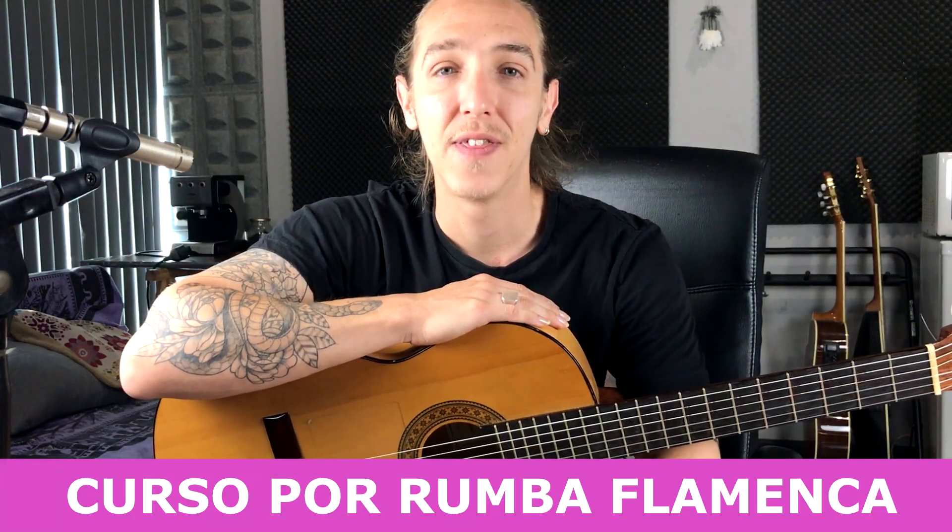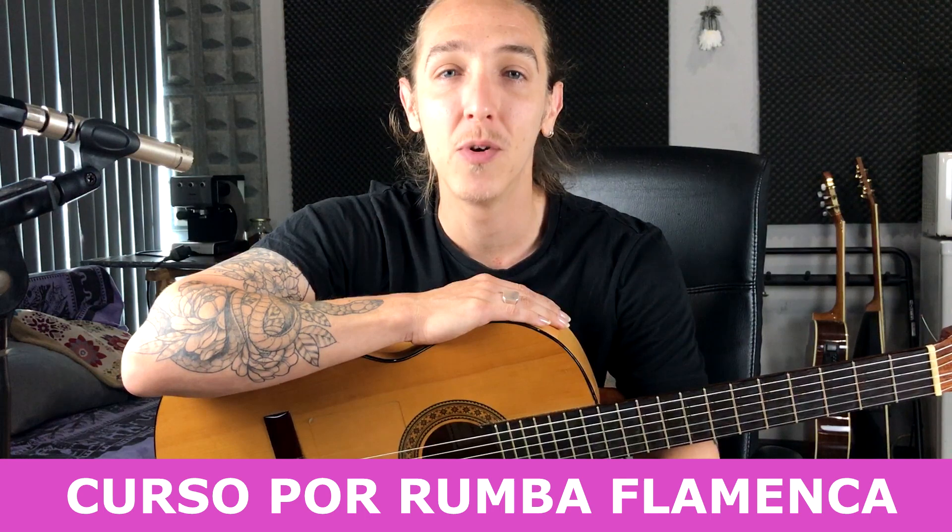Bienvenidos a otro vídeo más de Flamenco Fácil. Yo soy Carlos y continuamos con el curso de rumba flamenca. En la clase de hoy cerramos esta cuarta tonalidad con esta falseta tan bonita que acabáis de escuchar. En esta falseta le vamos a dar algo de ritmo a las melodías con el dedo pulgar, y estoy seguro de que con algo de esfuerzo pronto estarás haciendo sonar todas estas melodías. Quédate hasta el final porque voy a darte todos los detalles que necesitas para trabajar esta clase.